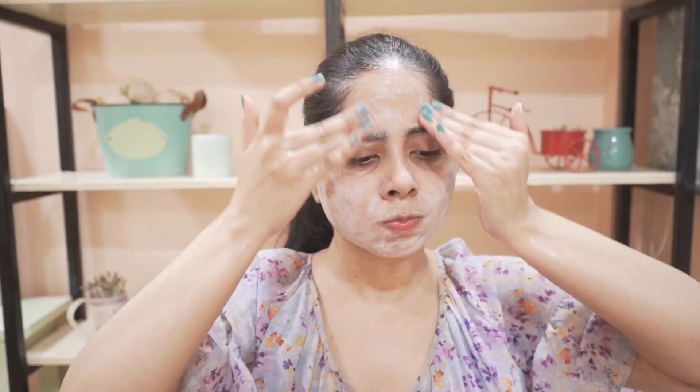Always remember not to put too much pressure on your skin — be really gentle. Then wash off your skin and you'll see it's looking very fresh and glowing.